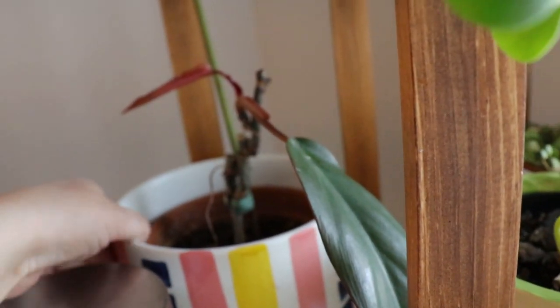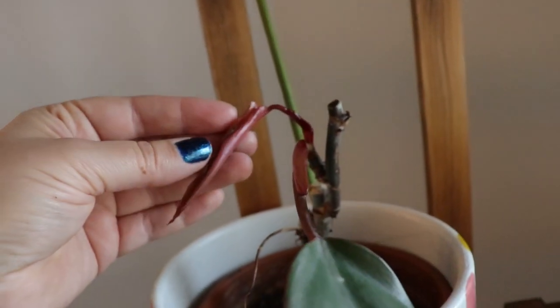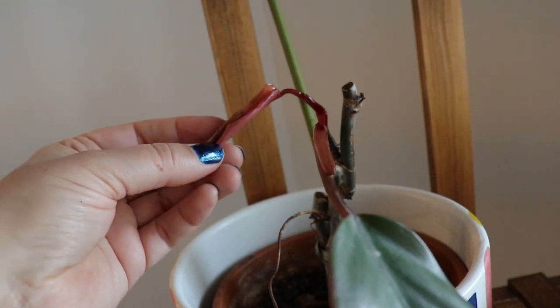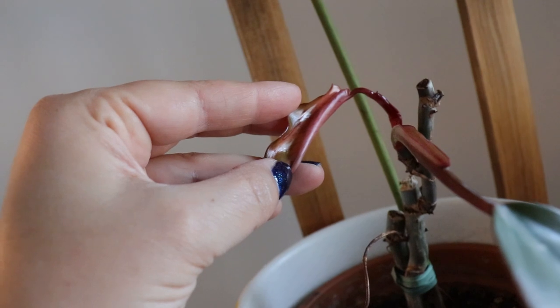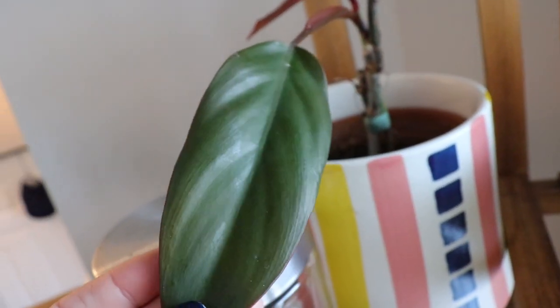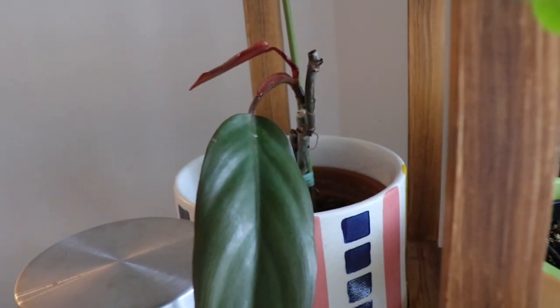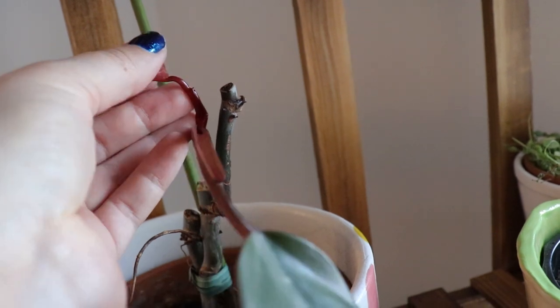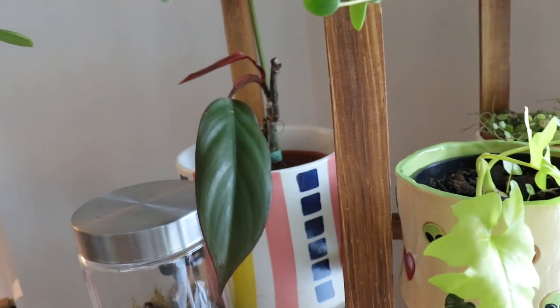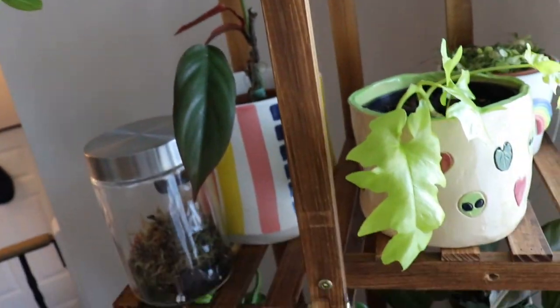Over in the other corner of the plant room, my philodendron dark lord — I have chopped this poor guy so many times. There is a new leaf here that just recently came out of the sheath. There is some type of damage on the leaf — it almost looks like it was too dry or something. Like the painted lady, I have to stop chopping this guy and just let him grow and be his true self for a while. I'm excited there's a new leaf coming in, and it looks like that little bump is going to be another leaf as well.